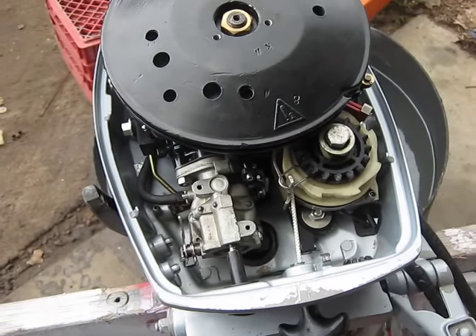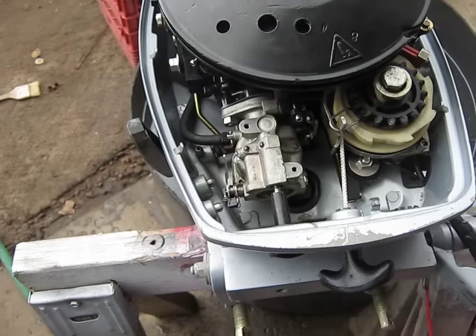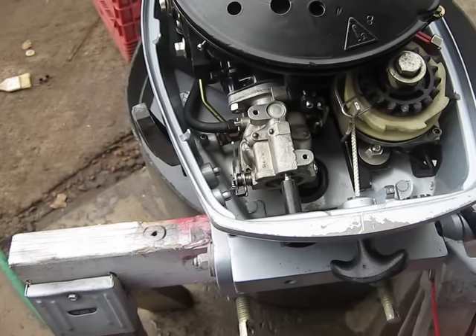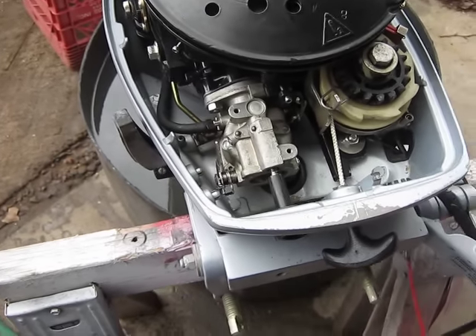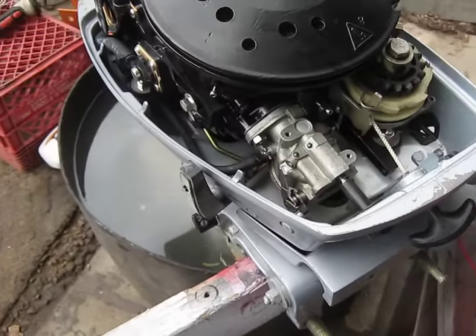Hello everybody, Ben Ditmar here again. Today is June 28th, 2013. I'm going to do a short video here on adjusting the carburetor on this 1987 15-horse Evinrude. I had a request to go ahead and do this one, so I'm going to do it.